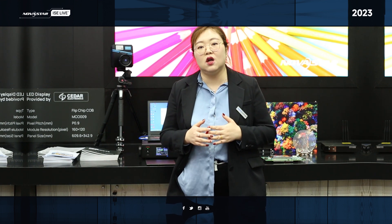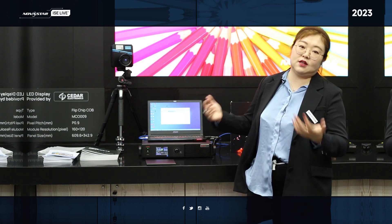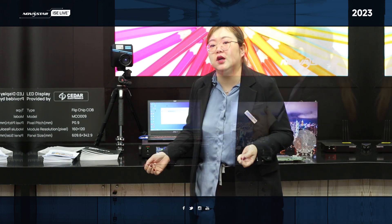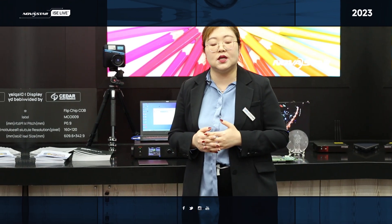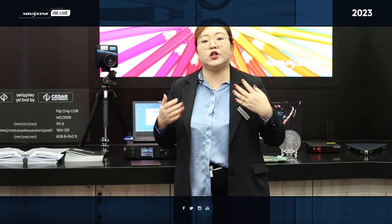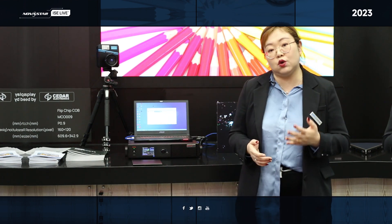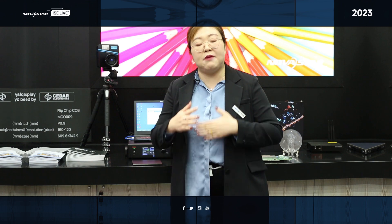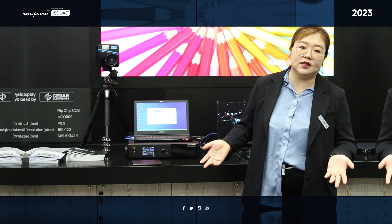So what we have done for CoB's improvement for this industry, let me show you. We all know that CoB has its physical problems, like the non-uniformity for its coloring, and also the bad uniformity before the calibration. And there are also more coupling phenomena.